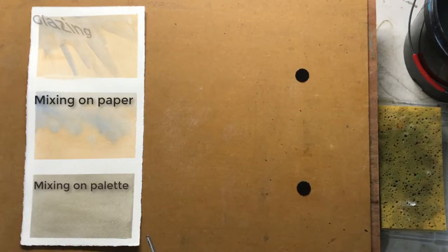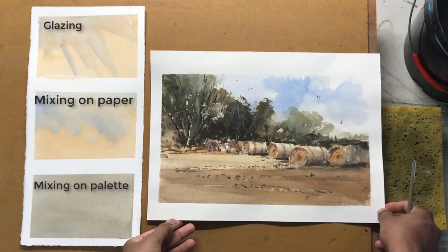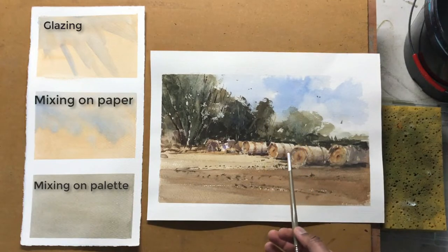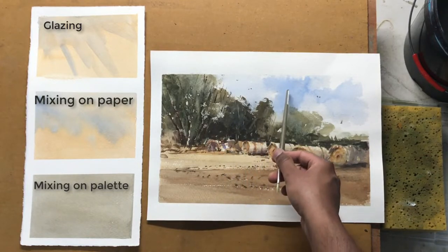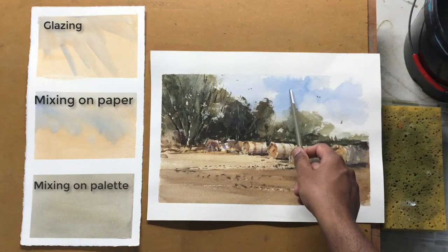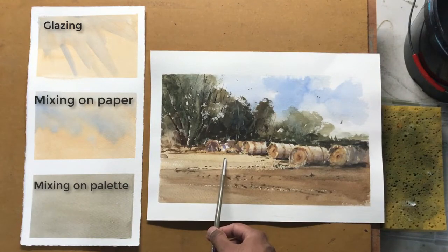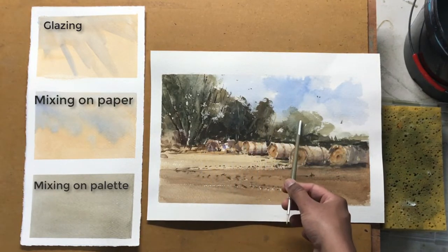Now let's take a painting I did earlier and try to figure out where I have used all three of these effects. The first one is mixing on the palette — that's the most common way of mixing colour and you can find it pretty much everywhere. I don't use any colours from the tubes directly, so pretty much everything here is mixed on the palette. This is a cobalt blue mixed with a bit of cerulean blue, and this is raw sienna with a bit of burnt sienna. All of these were mixed on the palette and applied, and the same goes for the green as well.